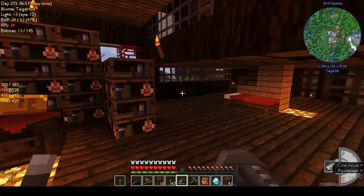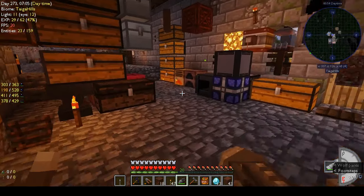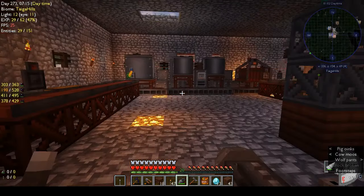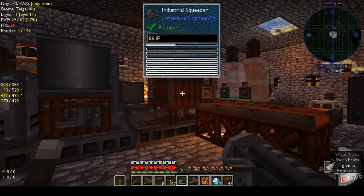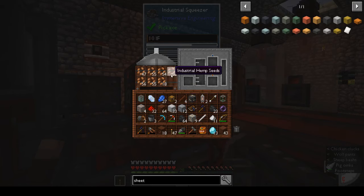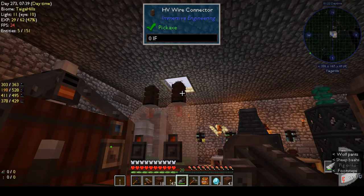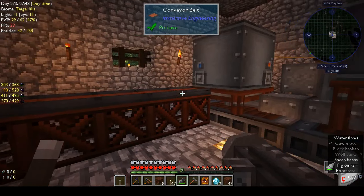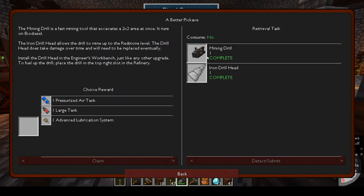We didn't get a lot done on camera in terms of quests, but actually we've done a lot. In between episodes I got my cloches set up and everything to make my diesel power. It's going down slowly so I think I could probably hook back up one of the HV connectors. I've got the conveyor belt set up — that's the factory part — and the diesel generator set up. Then we made the mining drill.